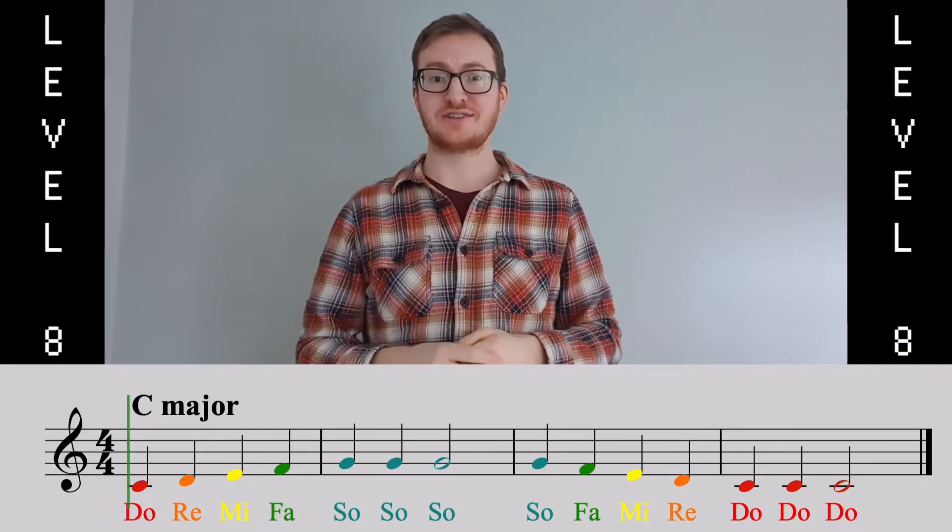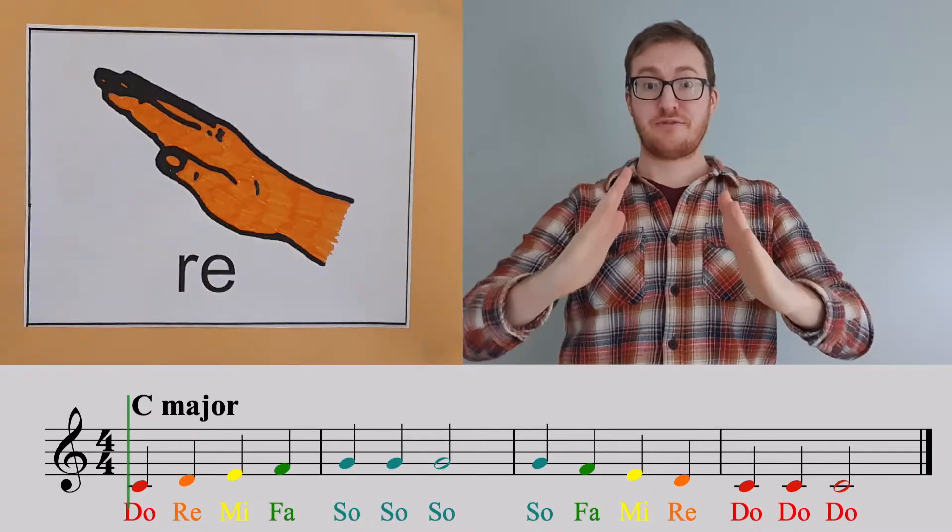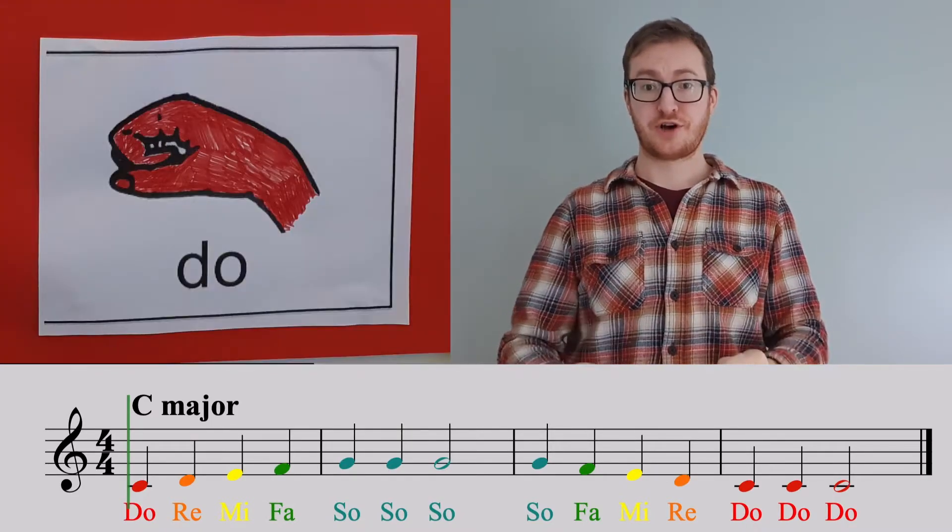Let's try the second two bars. SO, FAR, MI, RE, DO, DO, DO.